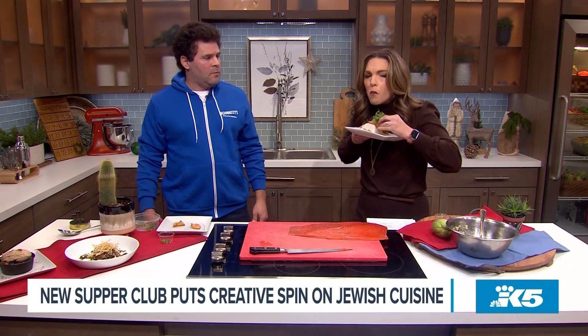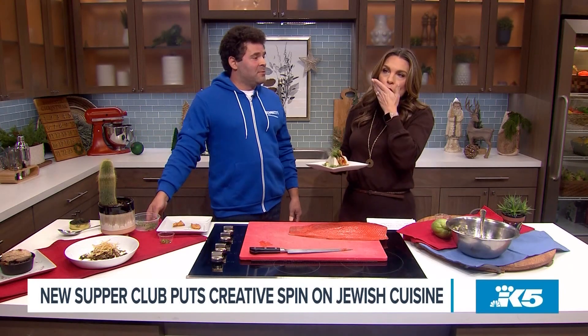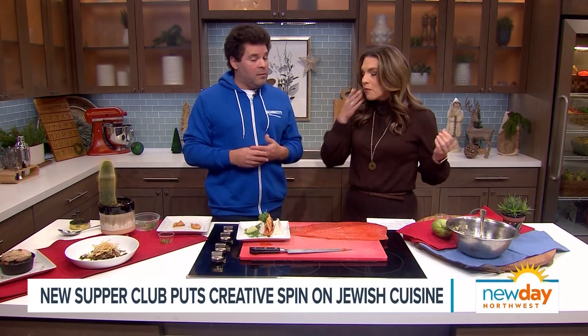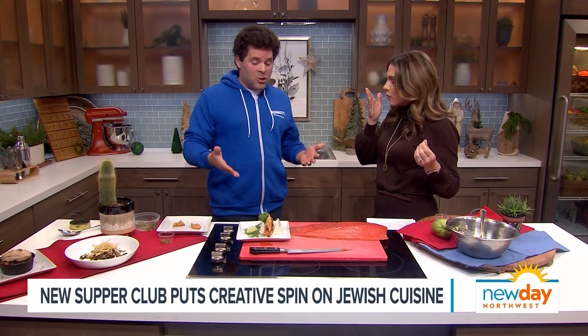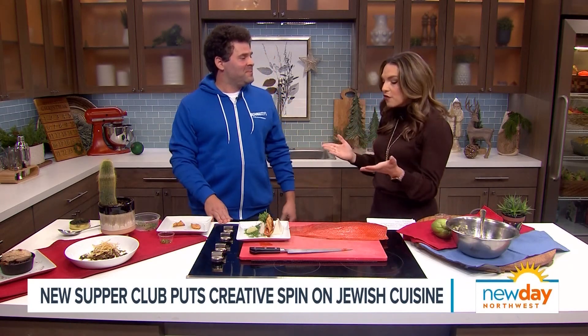Mmm. It's got good crunch too. Oh my gosh - it is deep fried, whereas the latke is pan fried. So we started with the latke sandwich and this is just the next evolution. I love that - it is perfect and so flavorful. Thank you Johnny so much, so good to see you. You're welcome! We're steeped in tradition but we're not stuck in it. You can find out where the next supper club is on our website - go to New Day Northwest.